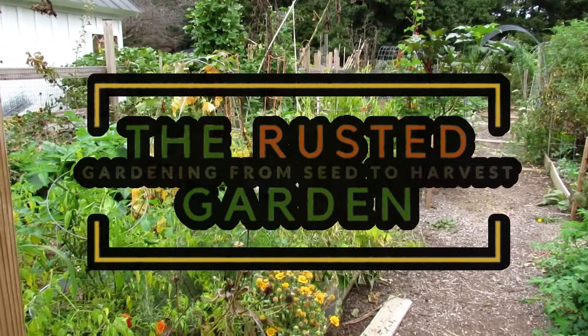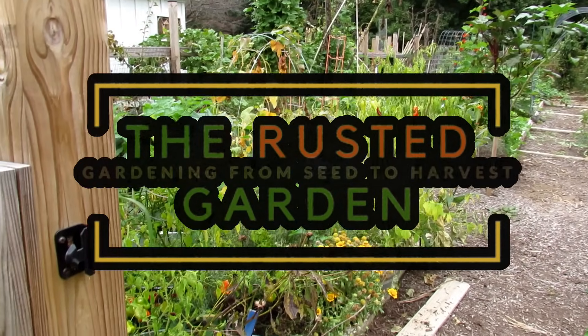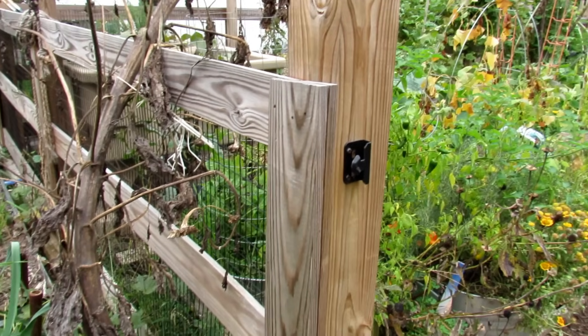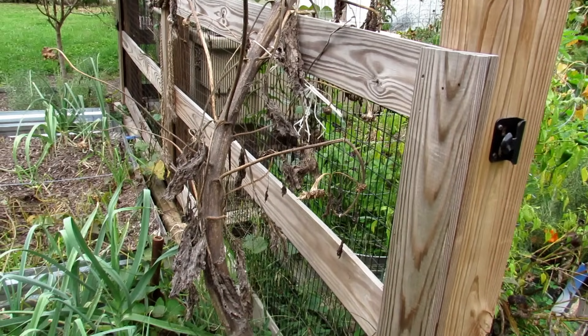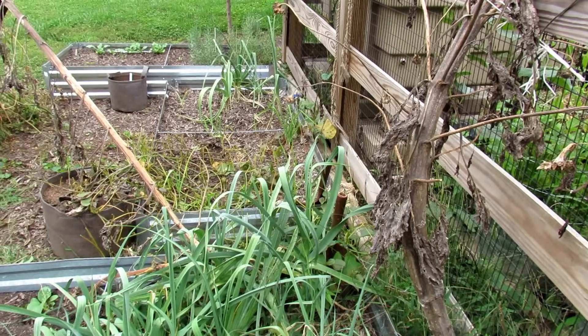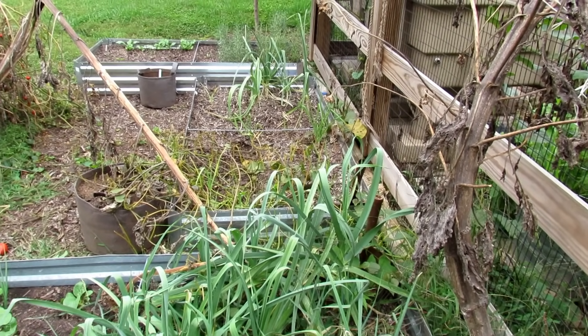Welcome to the Rusted Garden Homestead. Today's video is all about growing sweet potatoes in containers. It's the latter part of September. We're going to go over tips for being successful in growing your sweet potatoes, and we're actually starting with the final harvest or the final growth.